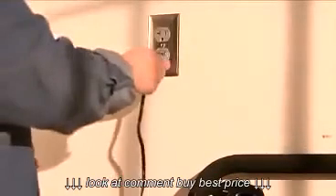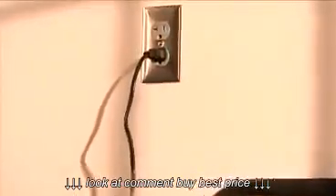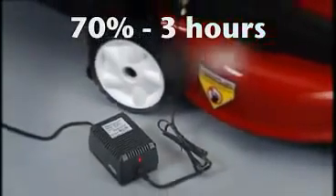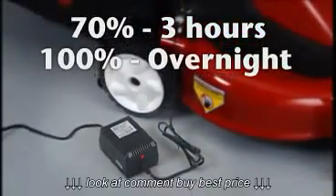For fast, convenient charging, just plug into any standard outlet. The E-Cycler can reach a 70% charge in around three hours and will easily reach a full charge when plugged in overnight.